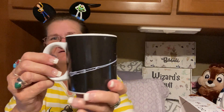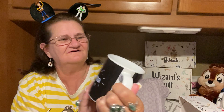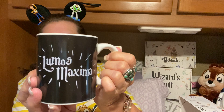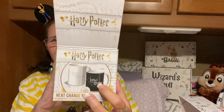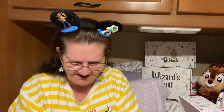Oh, this is neat. There's a wand, and it says Maximum — Lure Maximum, I think that's what it says. Anyway, it's supposed to get heated, and then it turns white. It's this color, and it turns white when it gets hot. That's pretty cool.